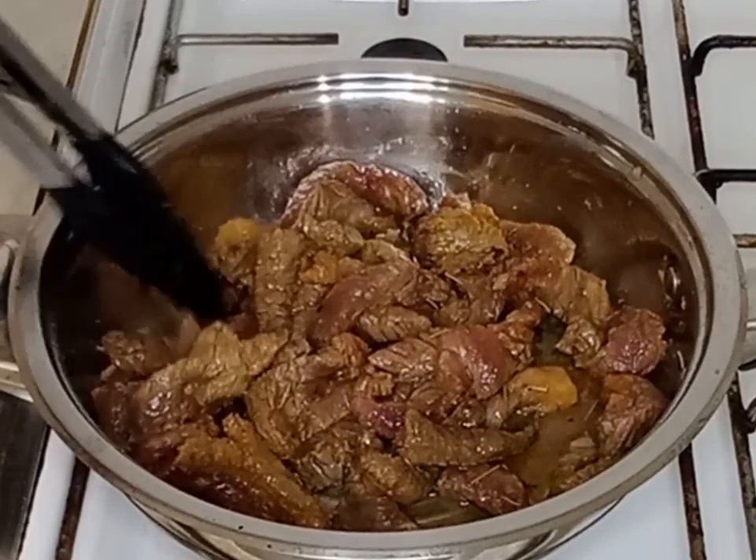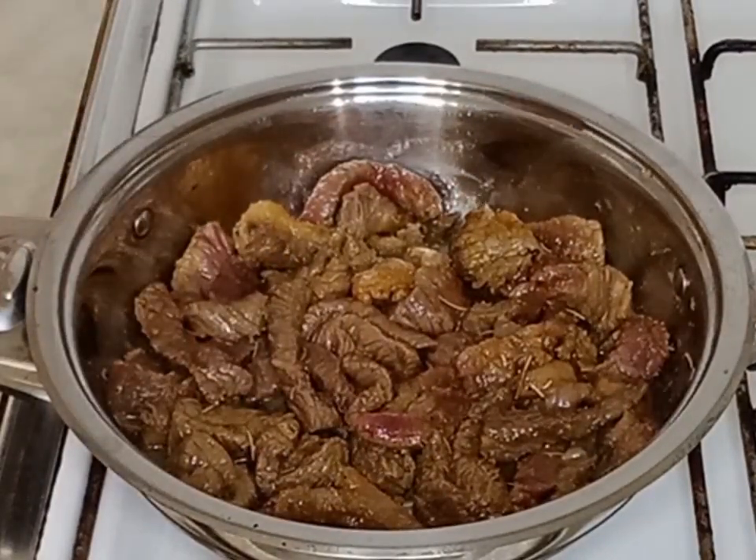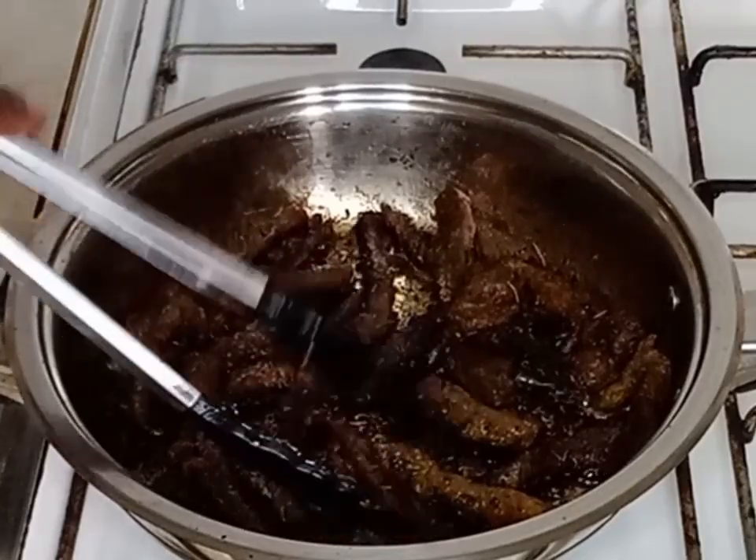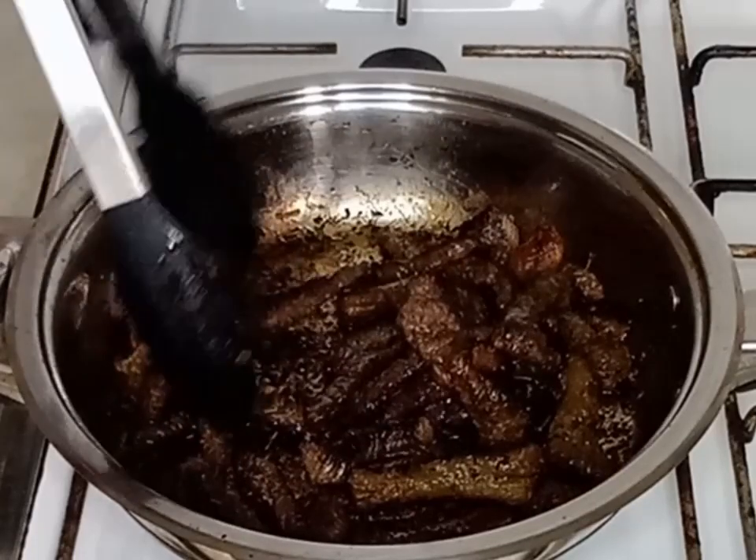I will keep on stirring the beef until it is well fried. I will stir it one more time and then remove it from the pan.